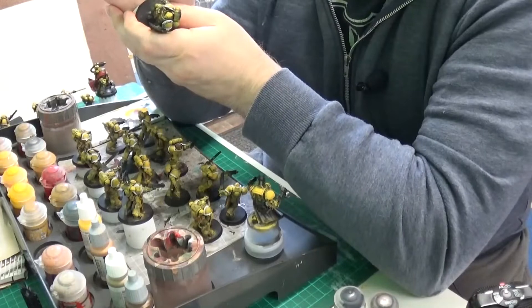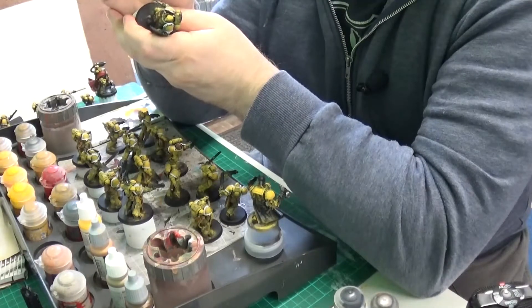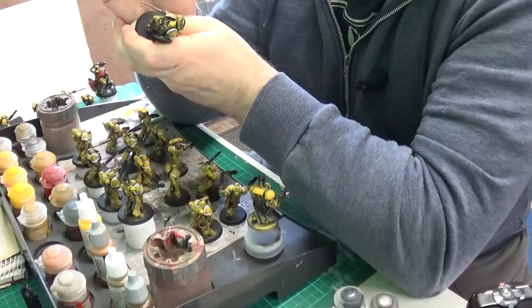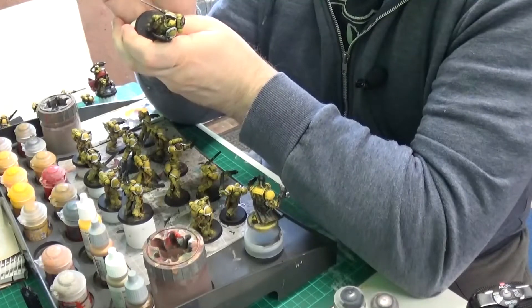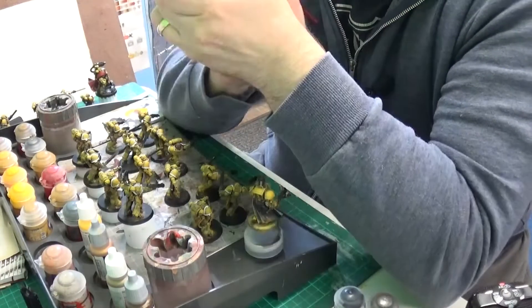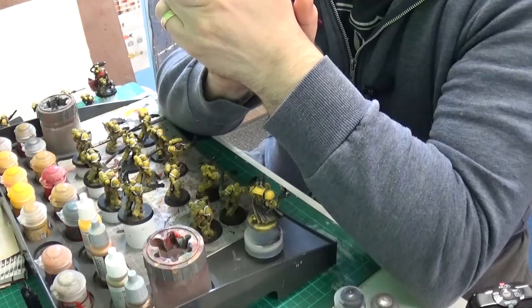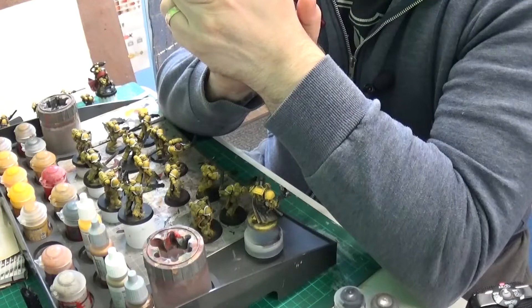A classic power sword — I will do that. I like the idea of power swords, they're kind of cool. They're like one step down from a lightsaber really, a power sword. I need to work out what I want to do with these shields.